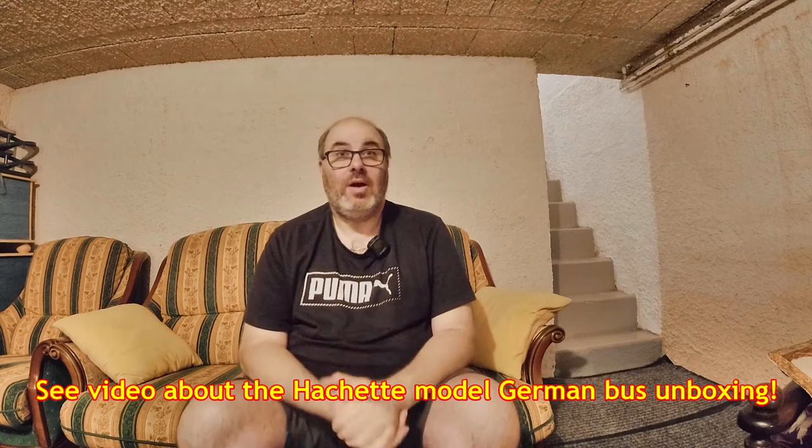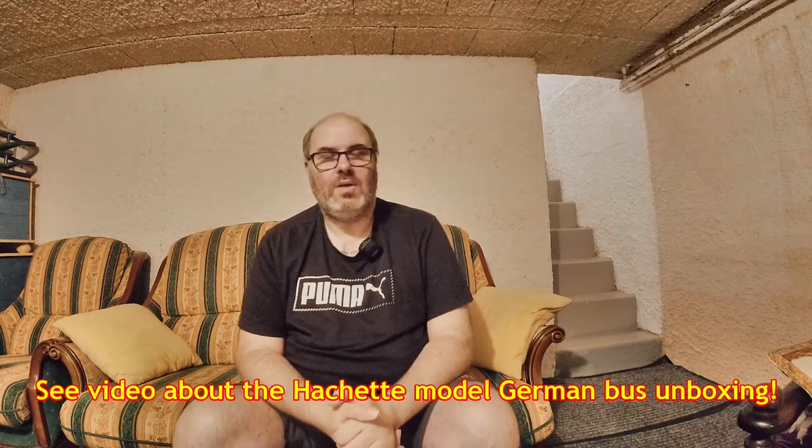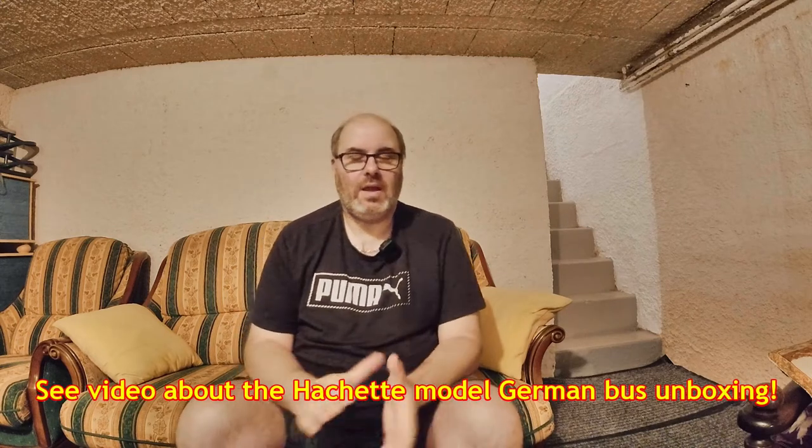Hello and welcome to the Mega Bread Van channel. As you can see, we're still in the basement — it's very hot outside, so we decided to come down here to stay cool and at the same time do something useful, because when it's really hot you don't really want to do much.